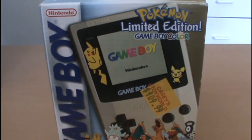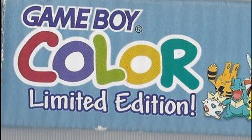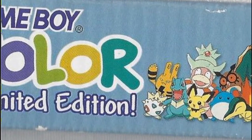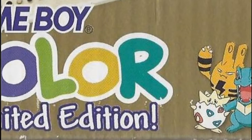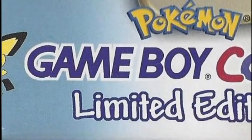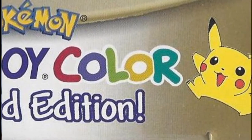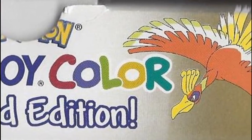This poor little box's place of origin is now no more. But anyway, on the side we have basically this kind of silver background with all the Pokemon and the giant Game Boy Color logo. I kind of like how 'Limited Edition' has a little exclamation point at the end of it. On the other side we have the gold side, so we get this nice duality to the box. We've got Pichu over on the silver side, and then it turns over to a gold image with Pikachu, and on the top we have Lugia and Ho-Oh.